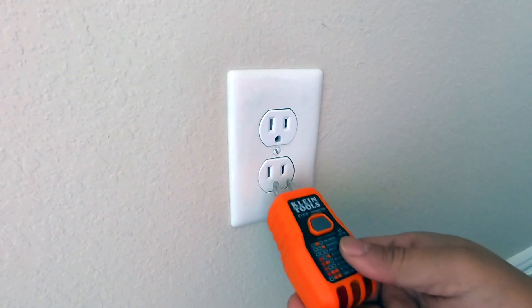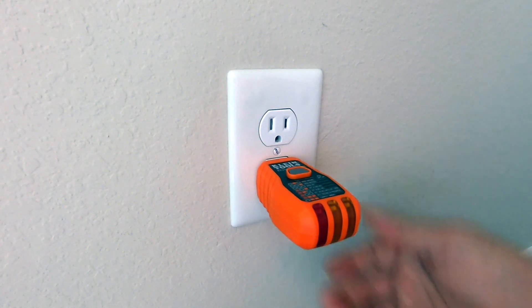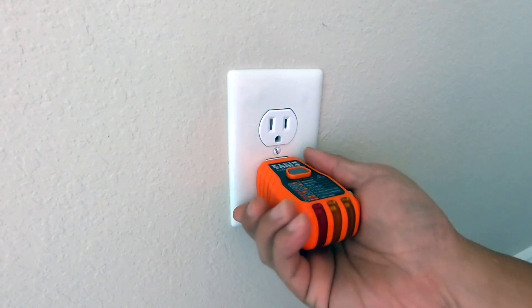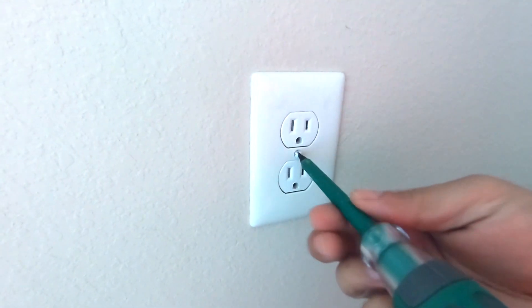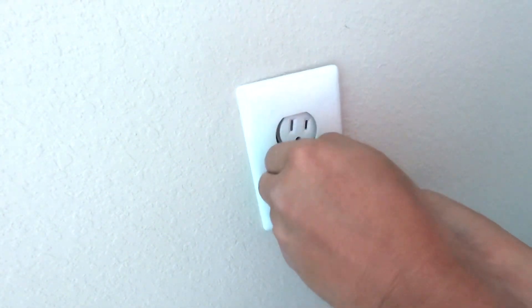Step one: make sure that the electricity has been turned off. I'm using a circuit tester and there is no light coming on, which means that everything is turned off at the breaker. Next we open the cover by unscrewing.